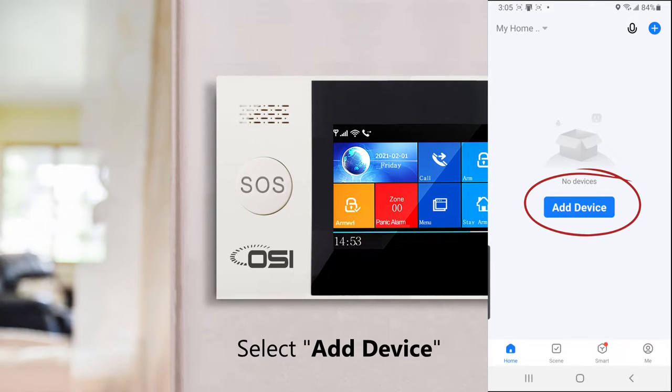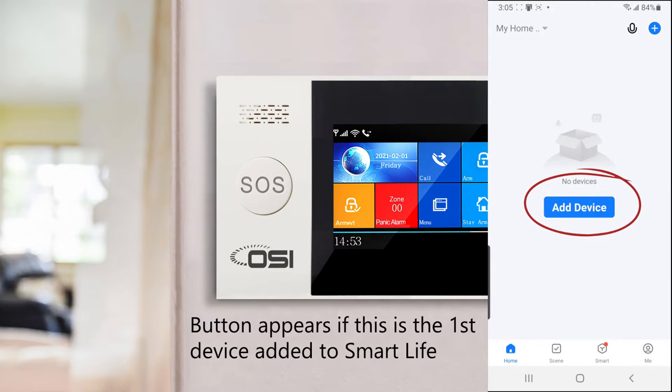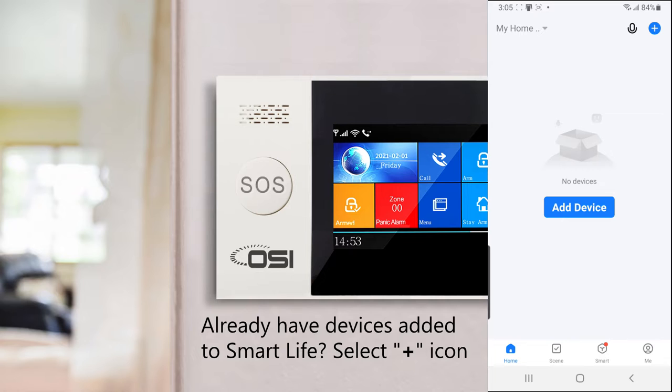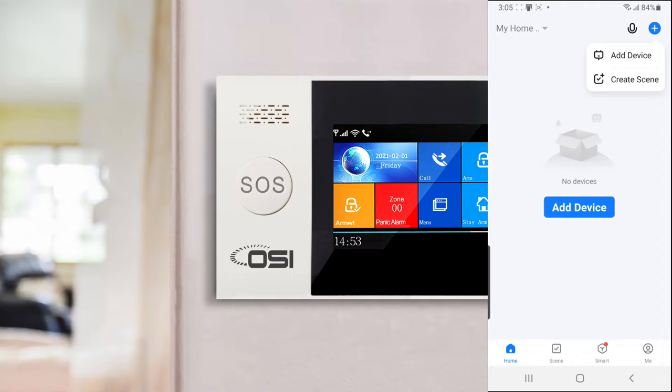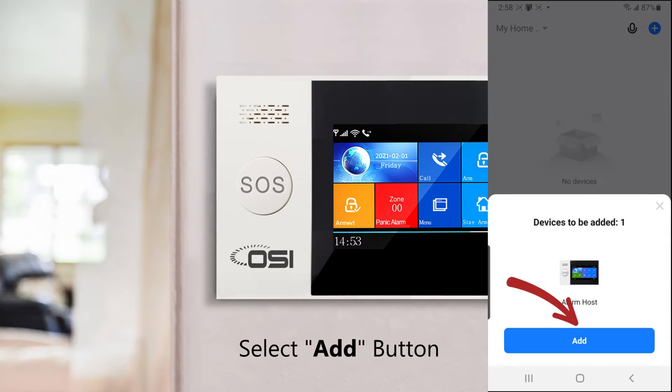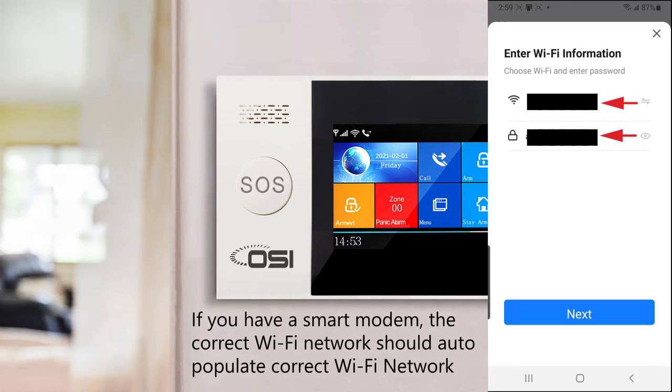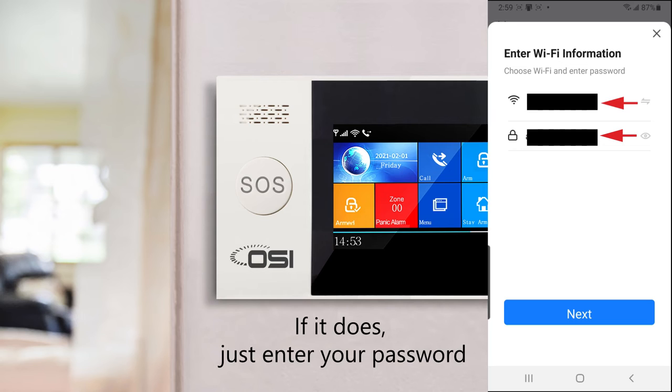Select add device — this blue button only appears if it's your first time adding a device. If you already have other devices, press the plus icon on the top right corner and select add device. Then select the add button. Select your 2.4 GHz Wi-Fi network and enter your password. If you have a smart modem, it should auto-populate the correct network — just enter your password.